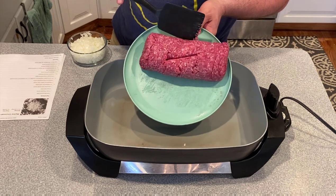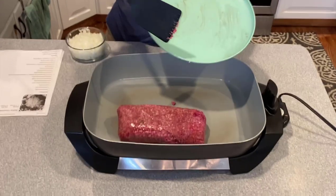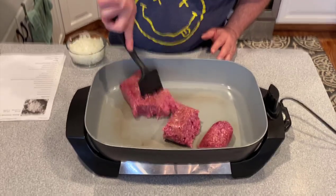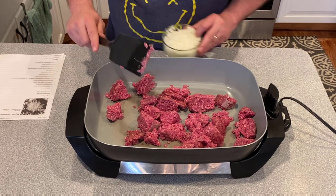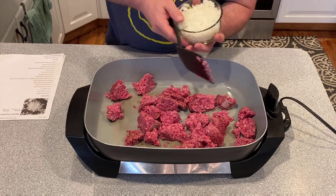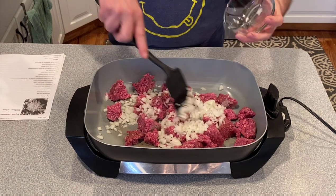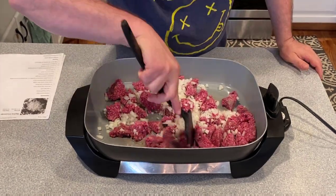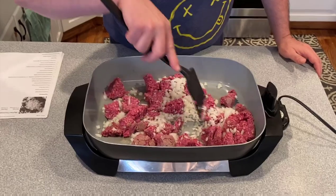First thing, we're going to put two pounds of ground beef in a big electric skillet. Give it a little chop. We're also going to add one finely minced onion.